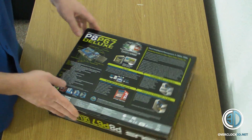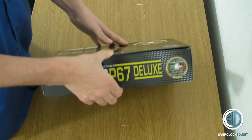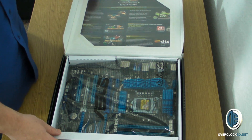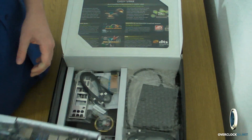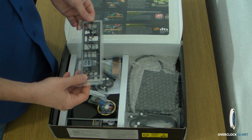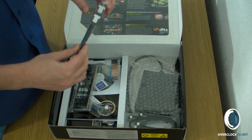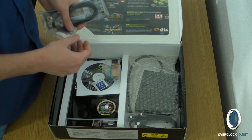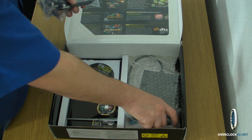Looking on the back of the box it's the same as before, but let's get the box open. When we take the board out we'll look at that in more depth in a moment. We can see the usual I/O plate for the back, some SATA 6 connectors — I can tell they're SATA 6 because they're the white Asus ones — and then your normal quick connect fittings. That's an SLI bridge, and more SATA connectors.